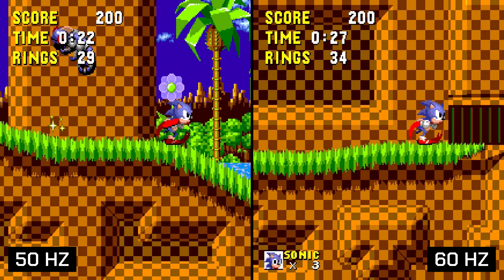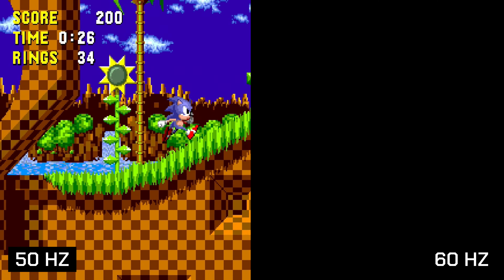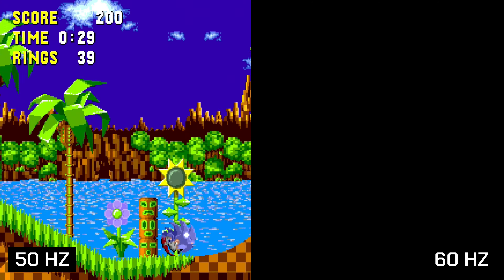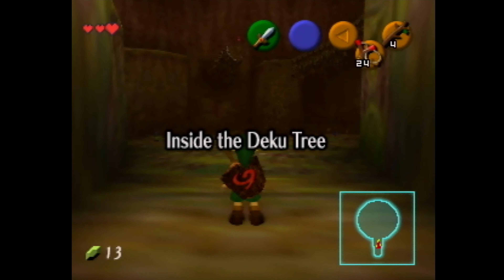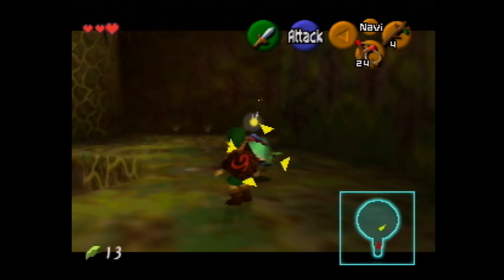For this reason, Sonic 1 on the PAL Mega Drive was running slower than in other regions, and Ocarina of Time for the PAL Nintendo 64 was running at 17 frames per second, as opposed to the NTSC version, which ran at 20.